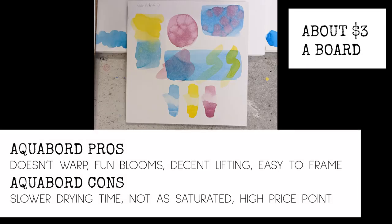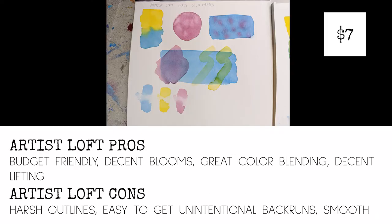Aqua board: a big pro is it doesn't warp because it's a nice hard surface. There are super fun blooms, decent lifting, and it's super easy to frame — really professional and polished. But it has a much longer dry time, colors are not as saturated, and it's a higher price point — boards start around two to three dollars each and go up from there. Artist Loft is a nice budget-friendly option at about six or seven dollars for a pack of 24 pages in the 9x12 size, giving really nice blooms, great color blending, and decent lifting, but it does lend itself to harsh outlines, easy unintentional back runs, and the paper is super smooth.